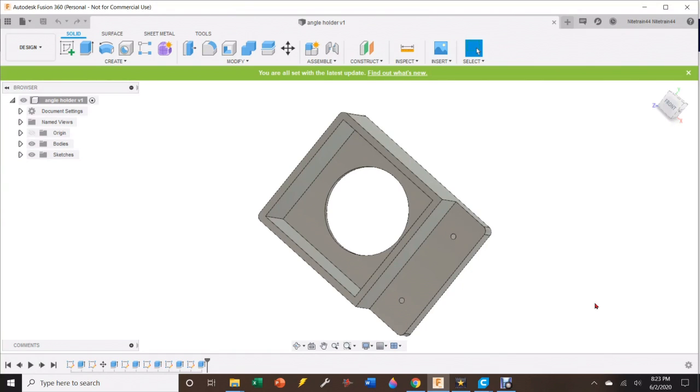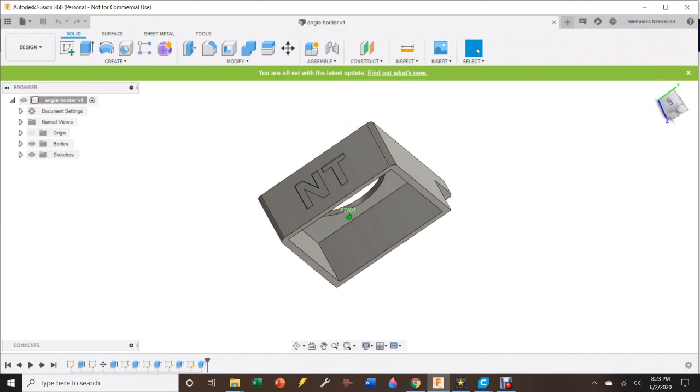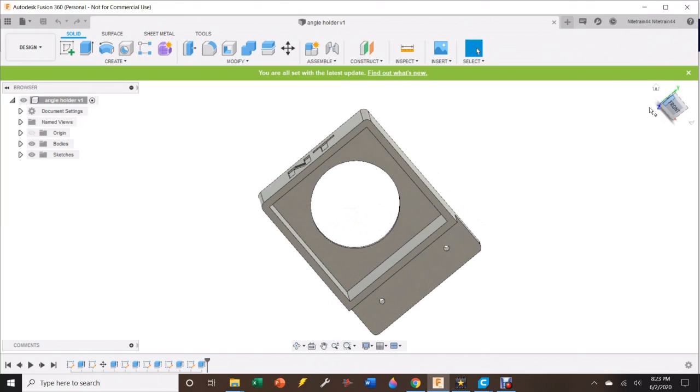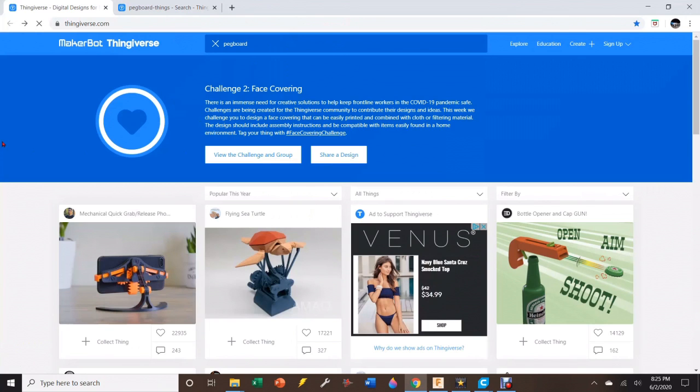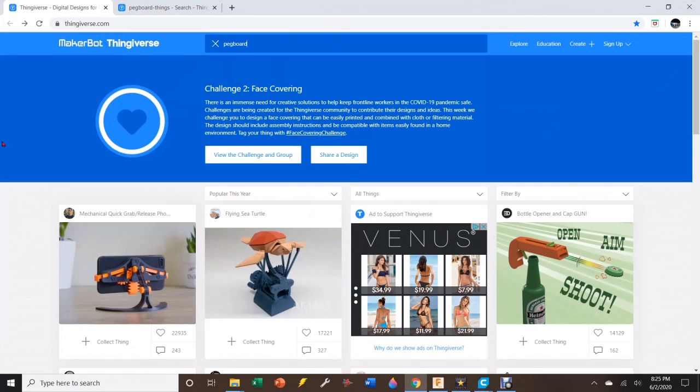So now you have your 3D printer — how do you actually make something? The first thing you need to do is get a file called an STL. There are two basic ways to get one: either you can download one from the Internet, or you can make your own. There are a bunch of different CAD programs — you can use SolidWorks, you can use SketchUp. What I use is Fusion 360 because I also use that when I use my plasma table and I'm pretty familiar with it. So whatever you're familiar with, as long as it makes an STL, you can print from it. This is that angle finder I was mounting on my vice grips — you can see I customized it, it's all ready to print.